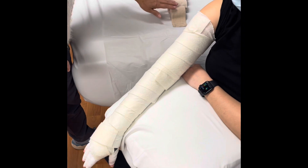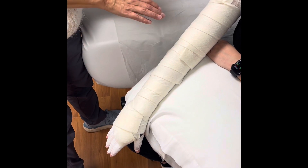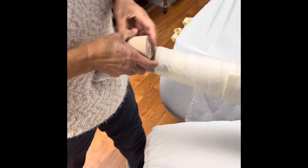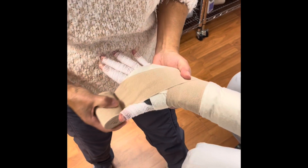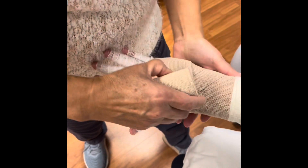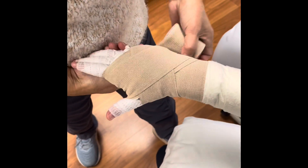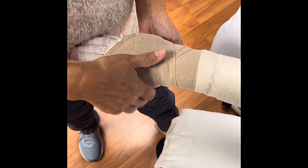The bandages come in different sizes. We use the smallest at the hand, next with the forearm, then the upper arm, and then a larger one to cover the whole thing. We start at the wrist — I tell the patient to make a fist and push it into my belly. We stabilize it at the wrist with some tension, then open the hand as wide as you can, and we come around the thumb two times, then come on up and over once, back around twice at the hand, and then go back around above the thumb.